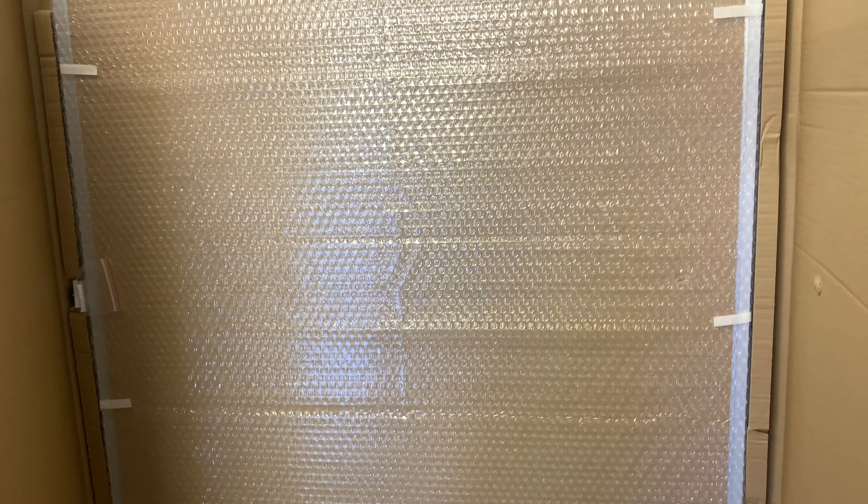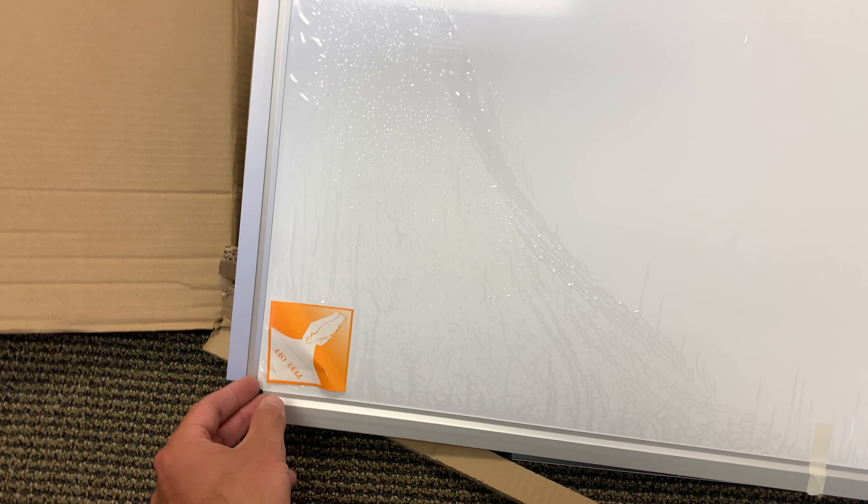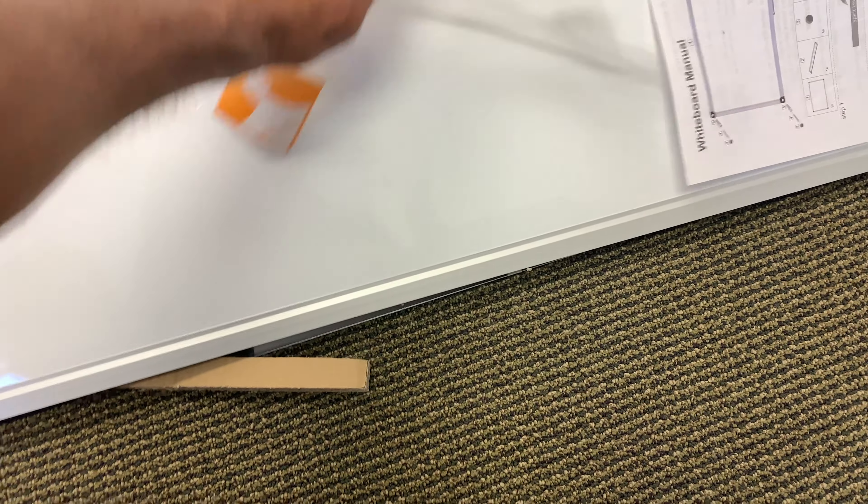There's a little instruction booklet and of course some saran wrap type covering to peel off once you get the tape out of the way.